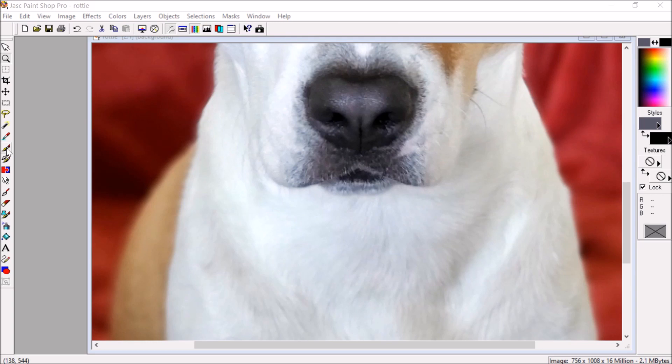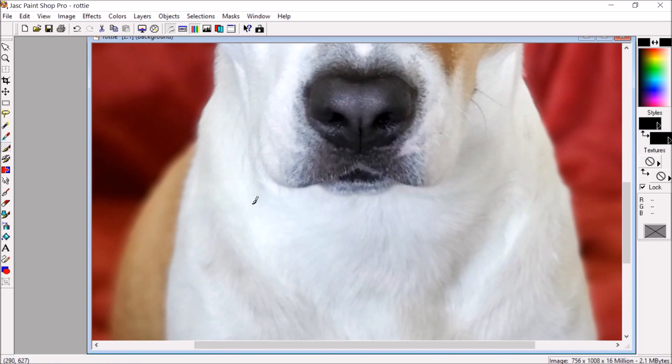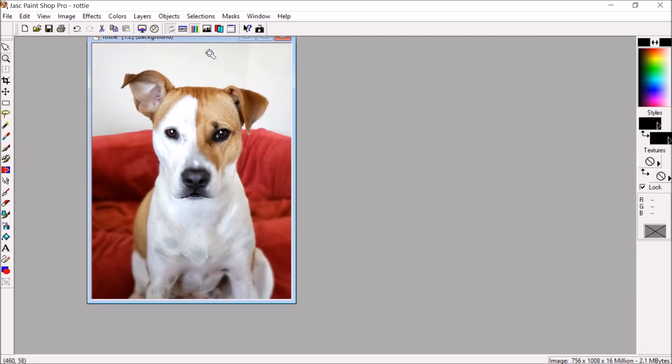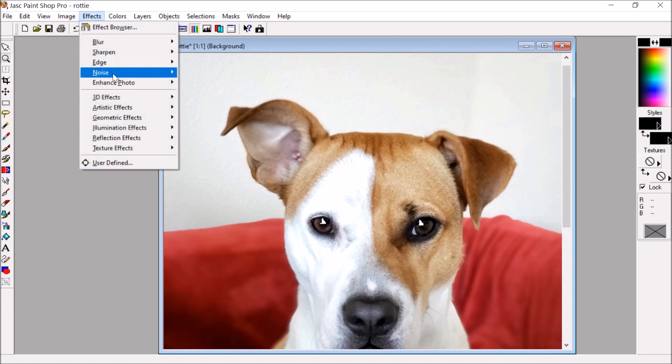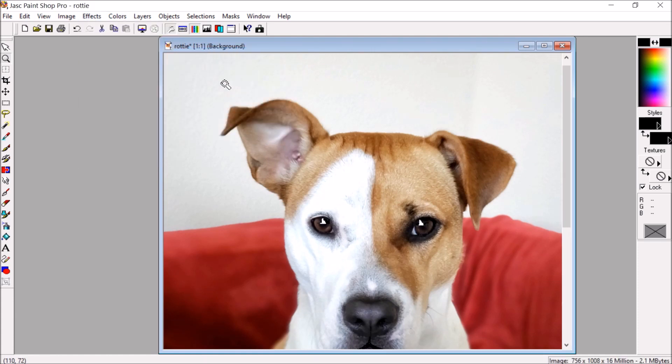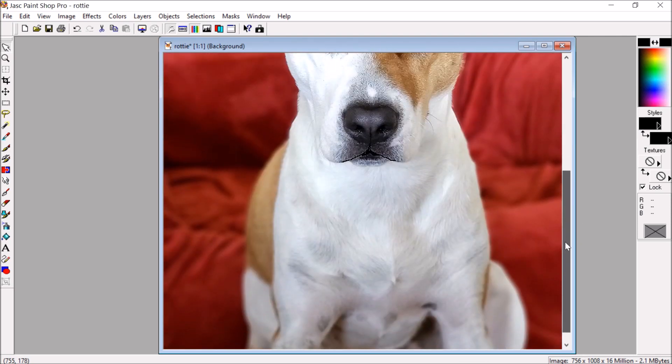Now we're going to look at the dog's mouth. I'm going to choose the same tool in black and put a line down from the nose, then follow around the curve of the dog's mouth. Lastly, I'm going to sharpen this picture. I'll go into my sharpening menu — you can see that sharpening makes all the details stand out: the fur looks more detailed, around the eyes is a bit more defined, and it just helps PhotoStitch pick everything up.